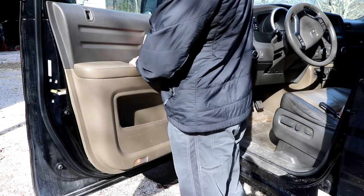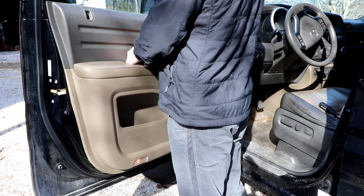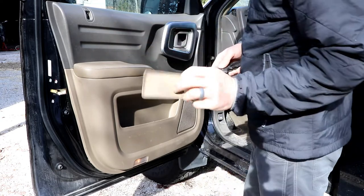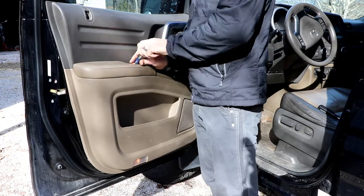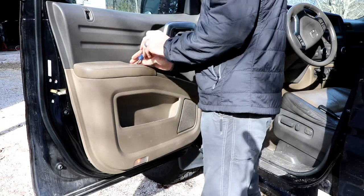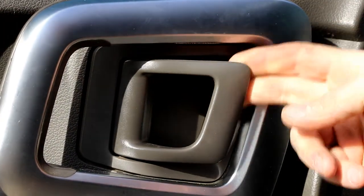There's a little flat section in the bottom of the door handle — just kind of prise it out. There's a Phillips screw right underneath there, right under the door handle here.